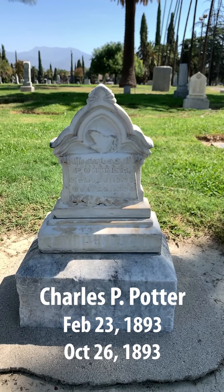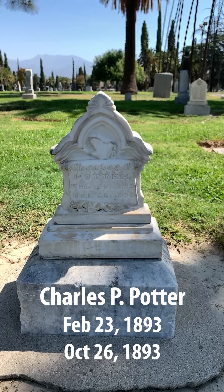Well, thank you, Charlie Potter. You were a good kid, no doubt.